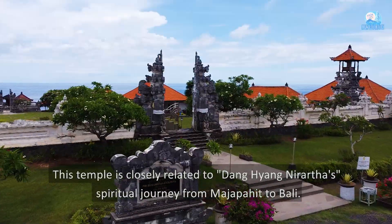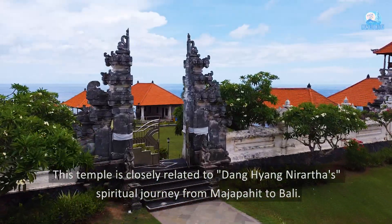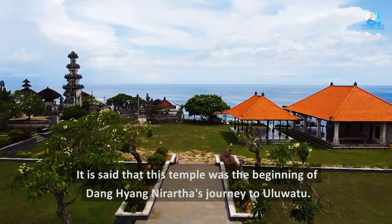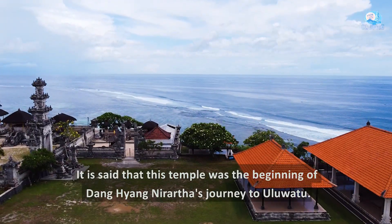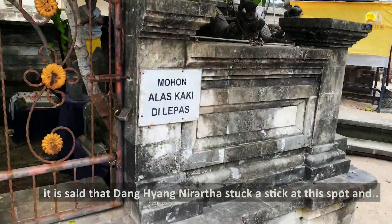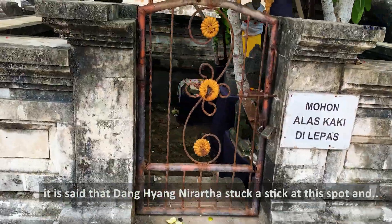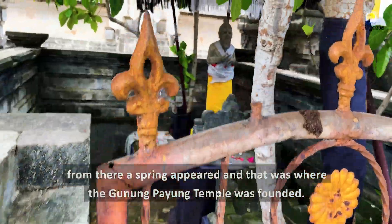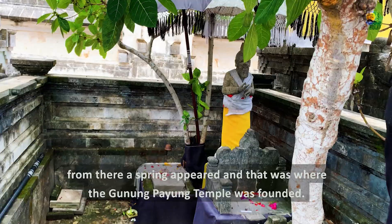Pura ini erat kaitannya dengan perjalanan spiritual Dang Hyang Nirata dari Majapahit ke Bali. Konon Pura ini adalah awal perjalanan Dang Hyang Nirata ke Uluwatu. Untuk membantu masyarakat yang dulunya kesulitan air, konon Dang Hyang Nirata menancapkan tongkat dan dari sana muncul mata air, dan di tempat itulah didirikan Pura Gunung Payong.